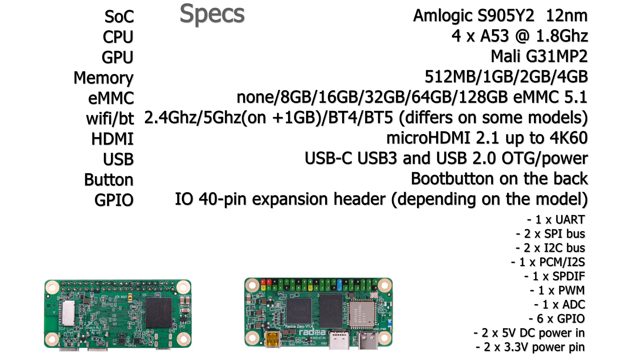Here are the specs. The SoC is an Amlogic S905Y2 on a 12nm lithography. The CPU has 4x Cortex-A53 at 1.8 GHz. The GPU is a Mali-G31 MP2. It comes with either 512 MB, 1 GB, 2 GB, or 4 GB of LPDDR4 memory. The EMMC options are none, 8 GB, 16 GB, 32 GB, 64 GB, or 128 GB EMMC 5.1.